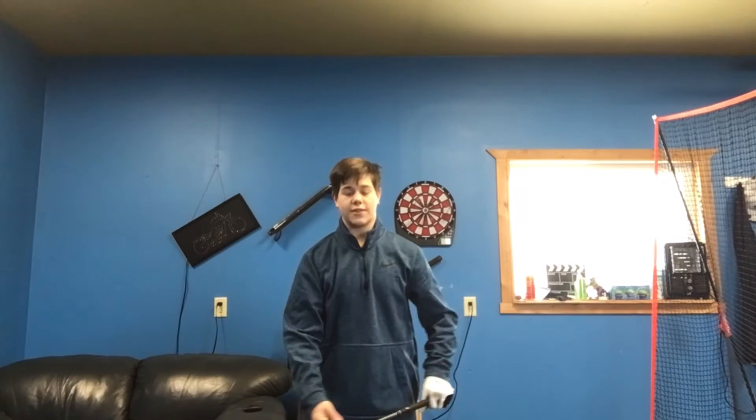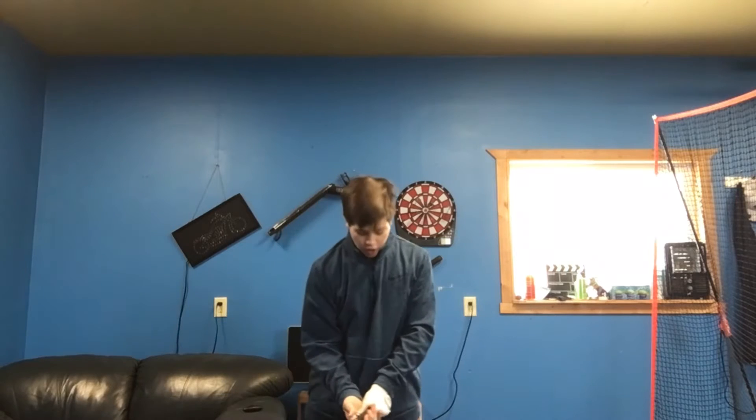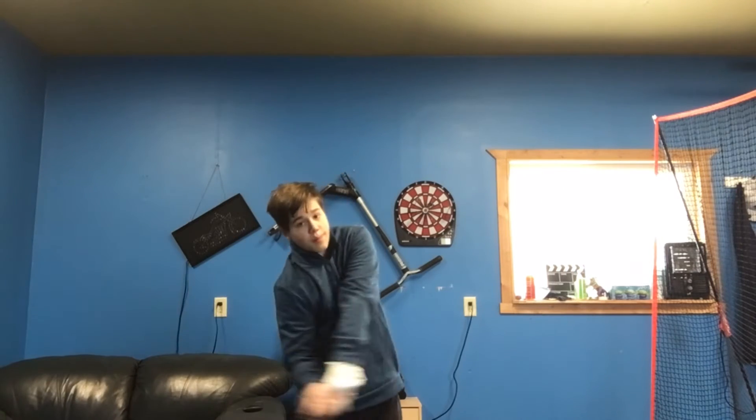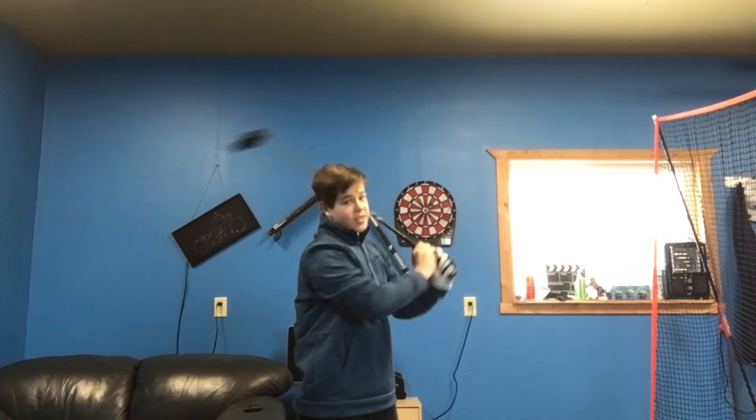Now I'm going to show you how I set up to the ball. I put the ball inside of my left foot so that helps me hit up on the ball, which helps gain distance.